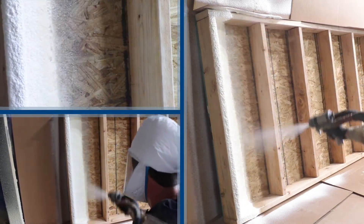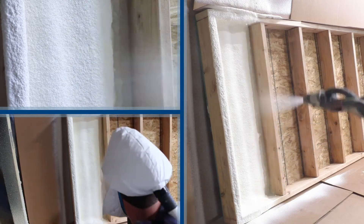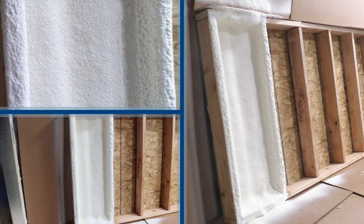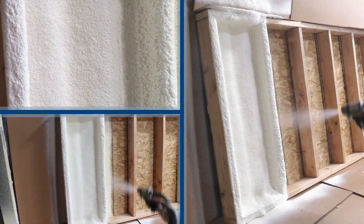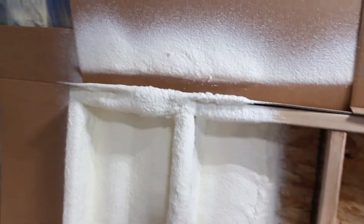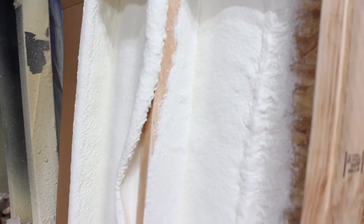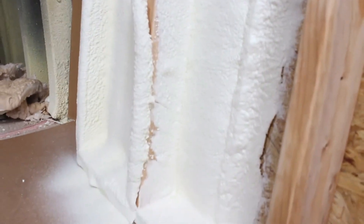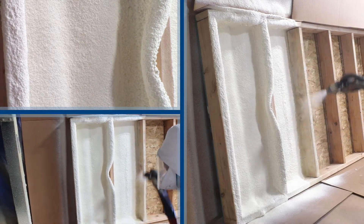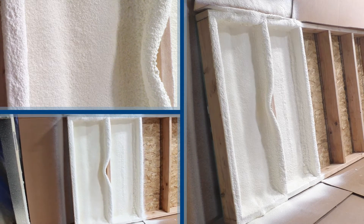Here we have QS118 with normal application with 25% moisture. With 25% moisture content in the OSB and the 2x6s, adhesion is affected as we roll over. I then continue to tie the truss line in. With the high moisture, you'd have to come back and do touch-ups to finish off.